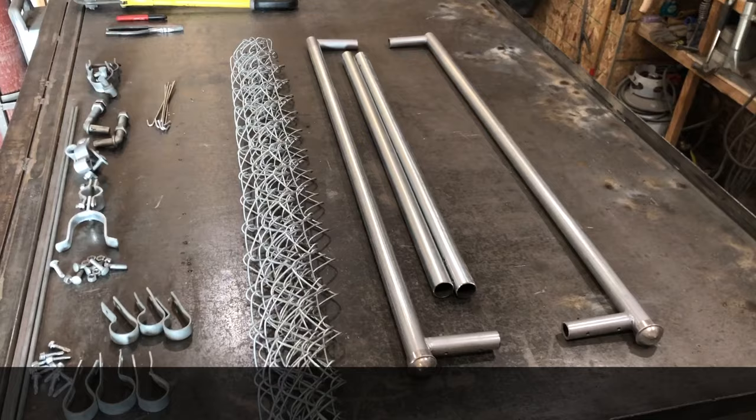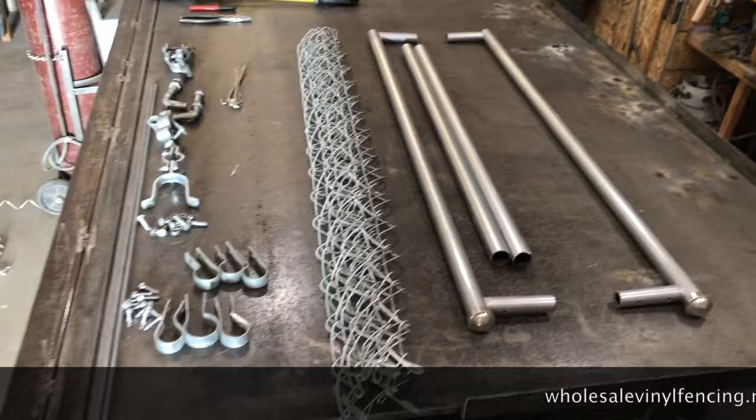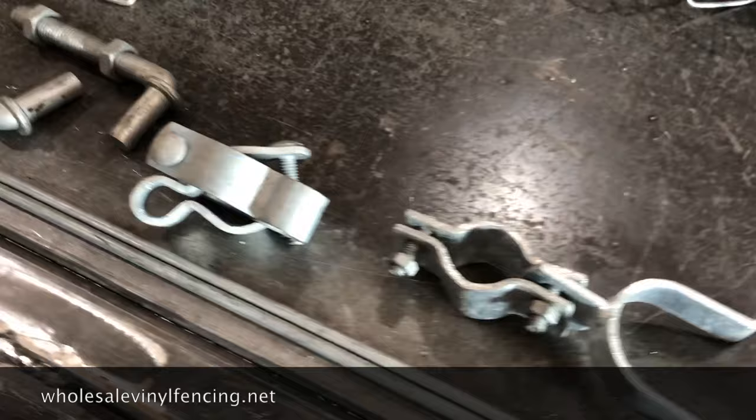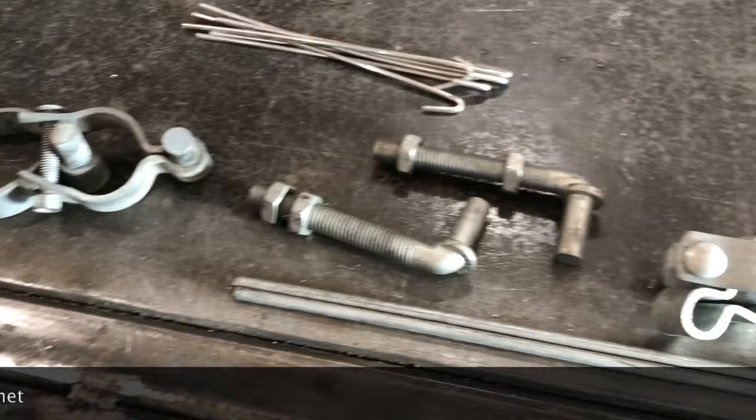In your gate kit you will have a set of uprights, the horizontal bars, chain link, your tension bands, self-tapping screws, gate rods, tension band screws, a latch, your gate female hinge, and either J-bolts or a wraparound hinge.